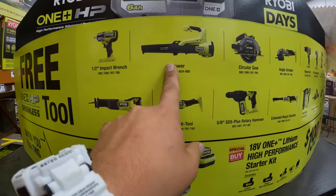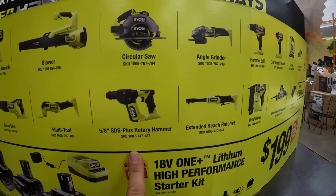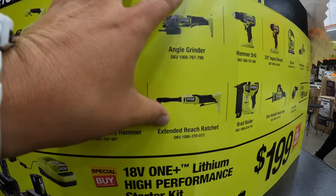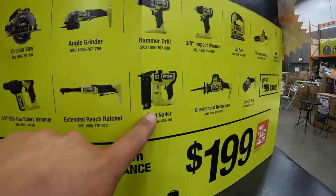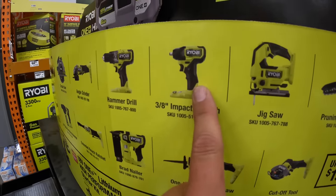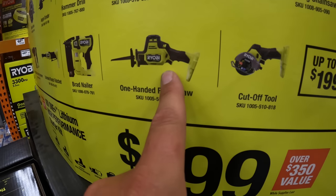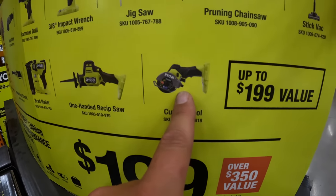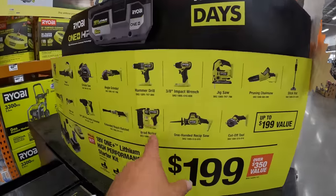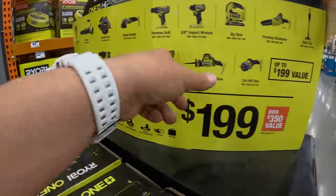They have the blower, full-size reciprocating saw, multi-tool, SDS rotary hammer 5/8ths, circular saw, paddle switch angle grinder, extended reach ratchet, brad nailer — fantastic brad nailer, I love it — hammer drill, impact wrench 3/8ths compact, full-size reciprocating saw, 3-inch cut-off tool, pruning chainsaw, and a stick vac. You get one of those for free with a $200 three-battery kit, which is amazing.